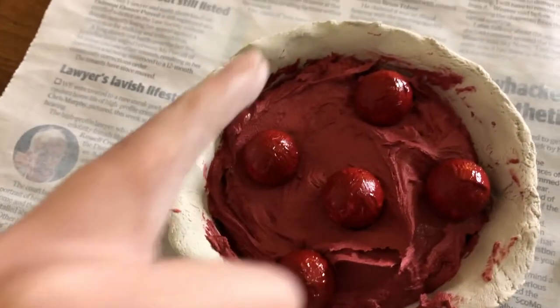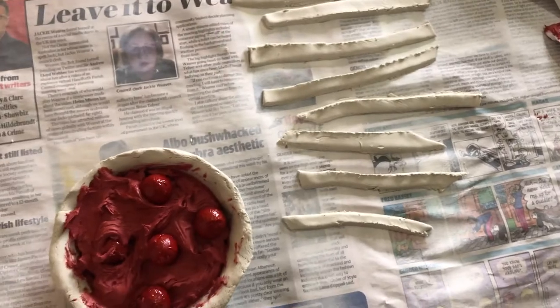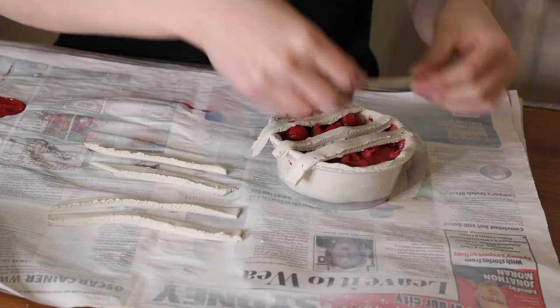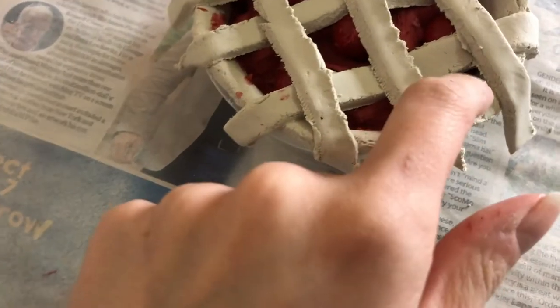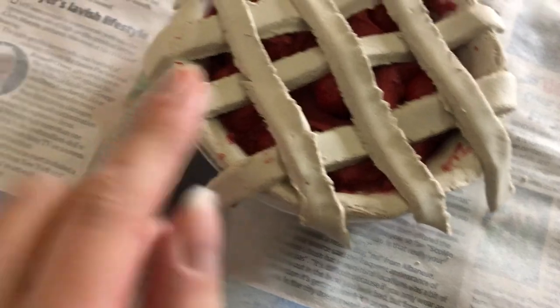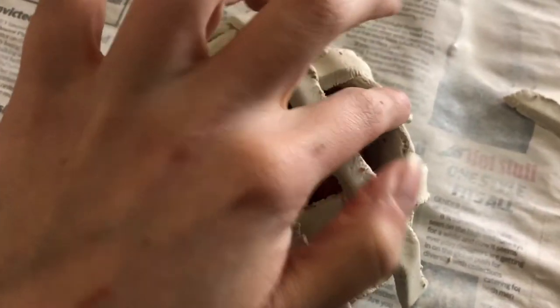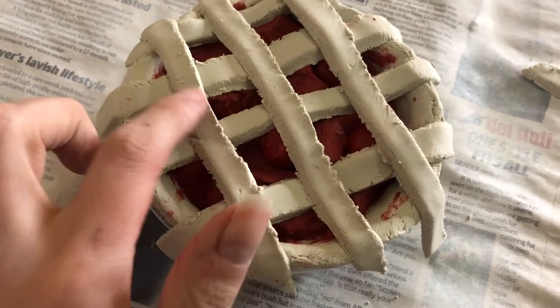I'm just going to take a little bit of extra wall filler and pop it in and around the edges there. Now it's time to make the lattice — hope it works! I'm quite happy with this, and I can go in and fill in the little red bits with some paint using a paintbrush later. I'm just patting down the edges and pressing them into one another, then I'm going to take a knife and cut off all the excess. Let that dry overnight and we'll come back tomorrow morning and see what's happened.